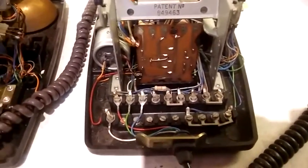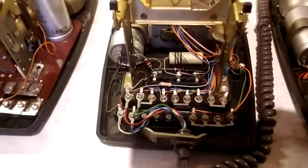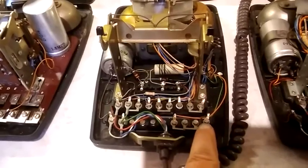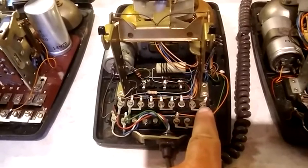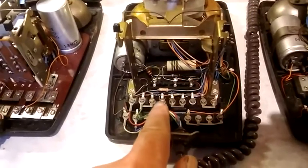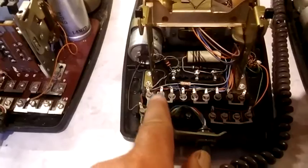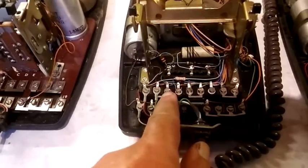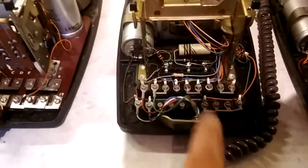Moving on to the N1900 — it's similar but not exactly the same. We've still got T16, T17, T18, and T19 strapped together; we've still got T5 and T6 strapped together; we've still got T8 and T9 strapped together; and we've still got a 3.3k resistor between T4 and T5. But we have also got an extra strap between T2 and T3.